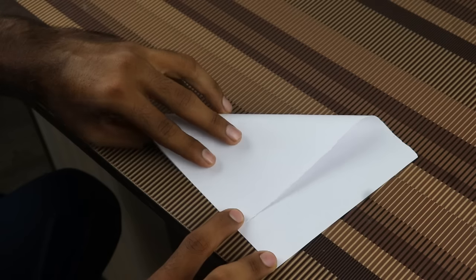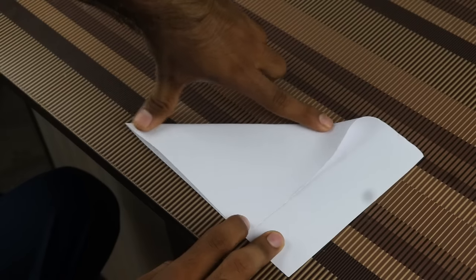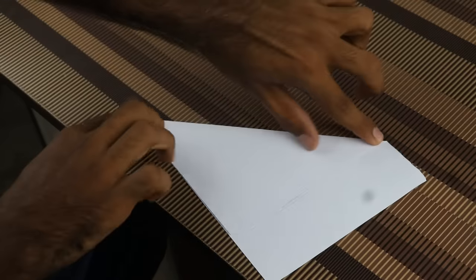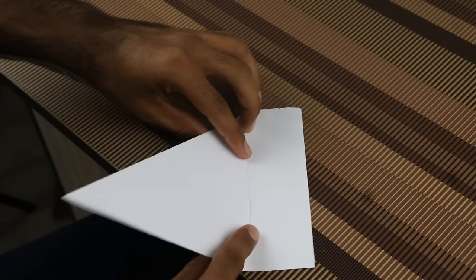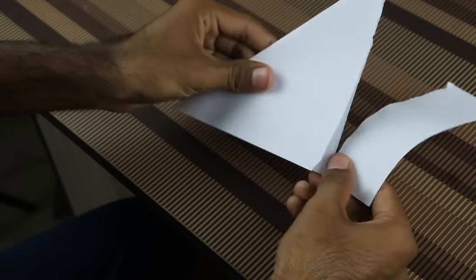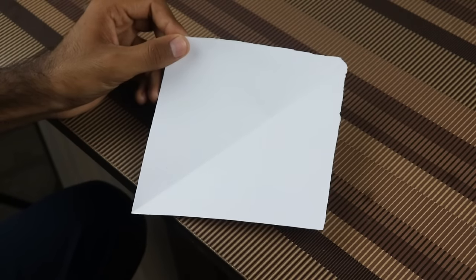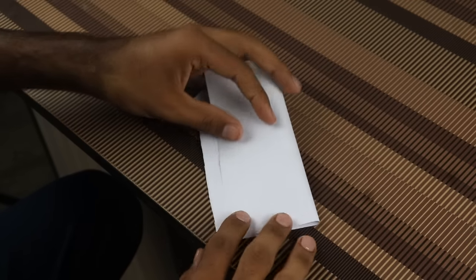Let's make this line. Now we have to make our paper square, as you can see. After making a square, what do we need to do? A simple step is to make this half fold. So we fold it in half — this way.